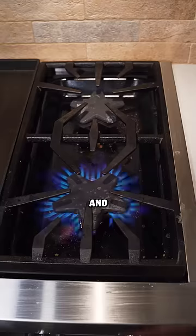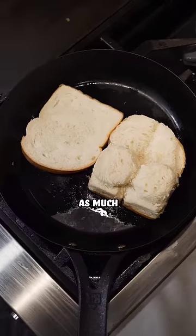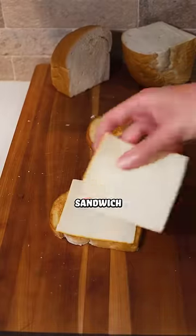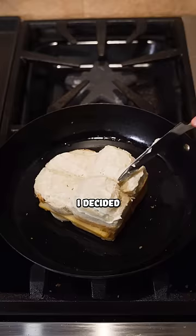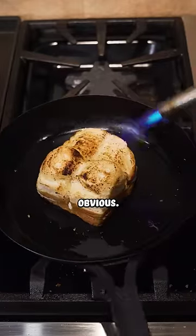I'm adding some mayonnaise and toasting the inside of the bread. Then, I added three slices of monster cheese to the sandwich and started toasting it again. I decided to toast the thick side with a blowtorch because, well, yeah, that should be obvious.